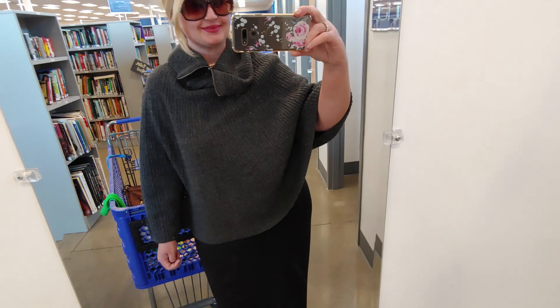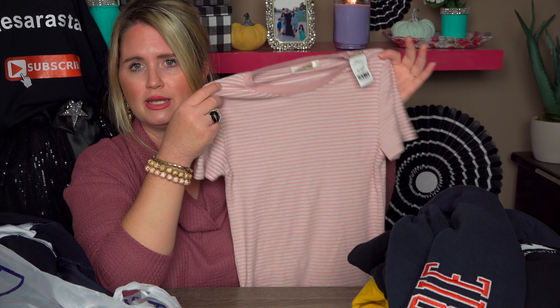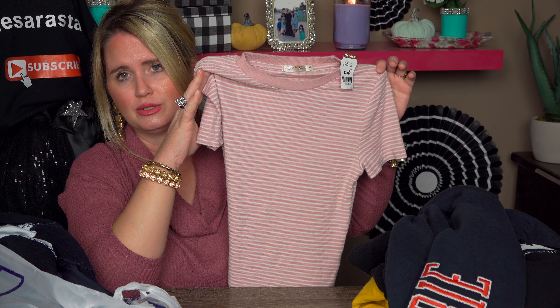The next thing I got was this for my daughter. She's really been liking the shorter crop top, baby tee style. So I found this for her today and it was only $2.99 — such a fair price. It's kind of a sweater material, so she can wear it in the fall. Really cute.